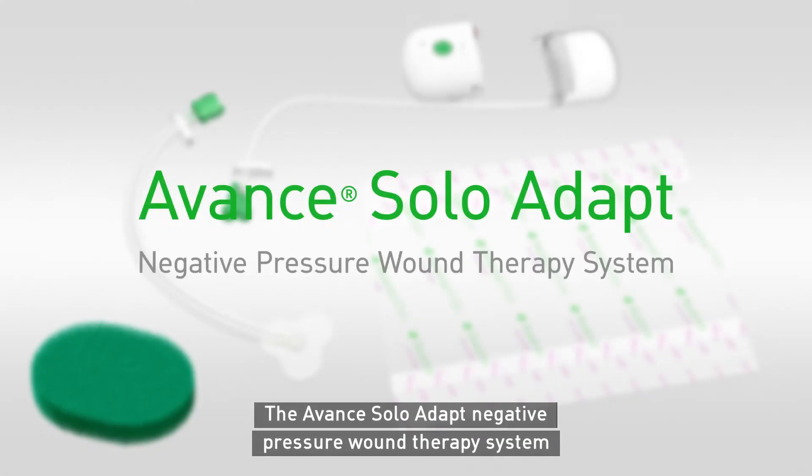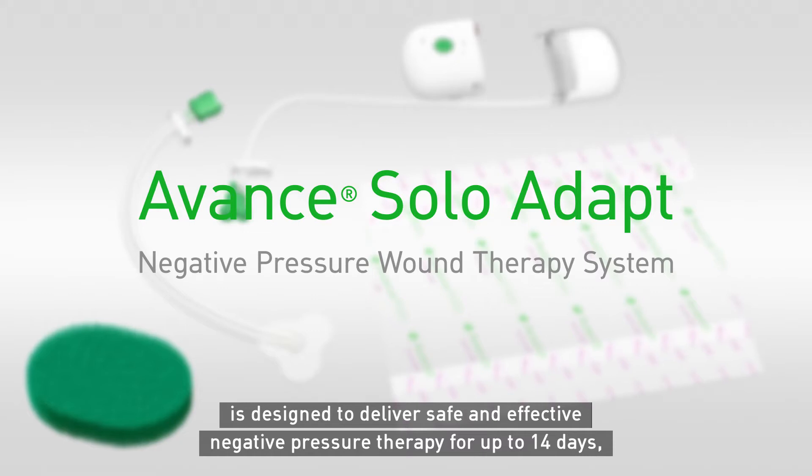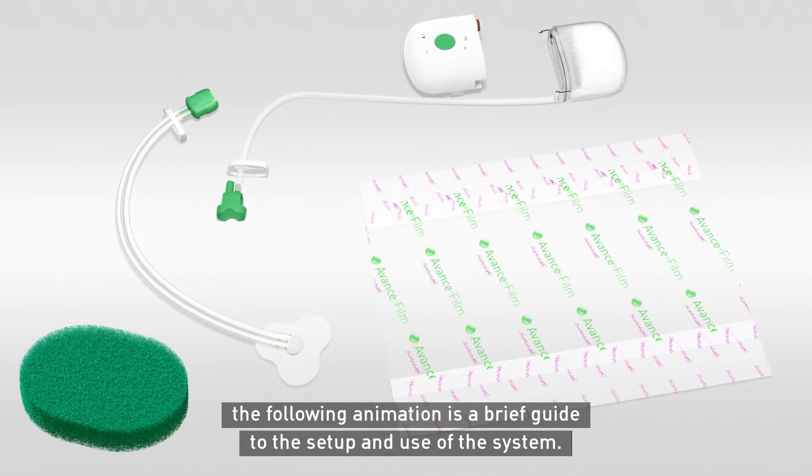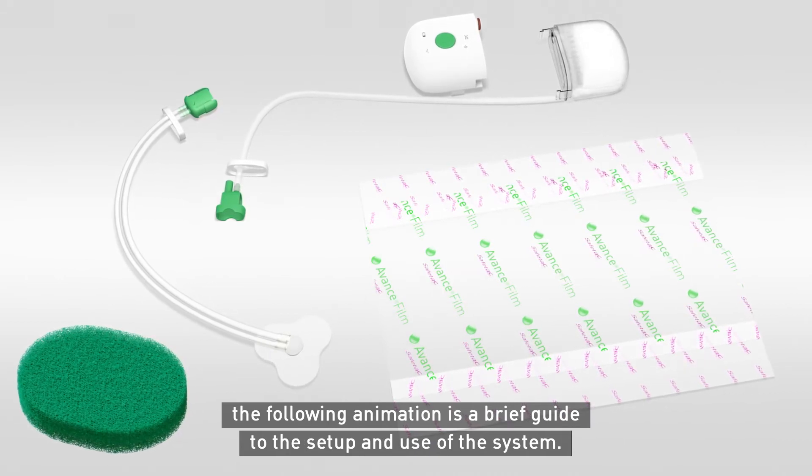The Avant Solo Adapt Negative Pressure Wound Therapy System is designed to deliver safe and effective negative pressure therapy for up to 14 days. The following animation is a brief guide to the setup and use of the system.